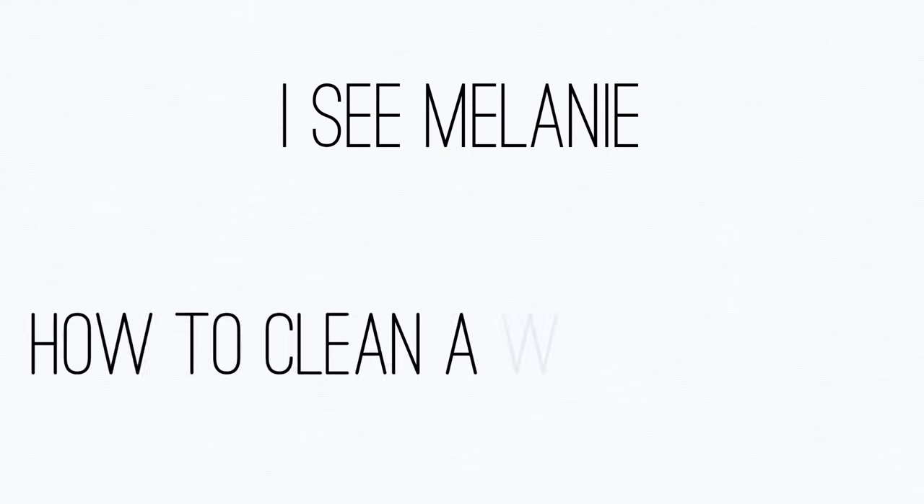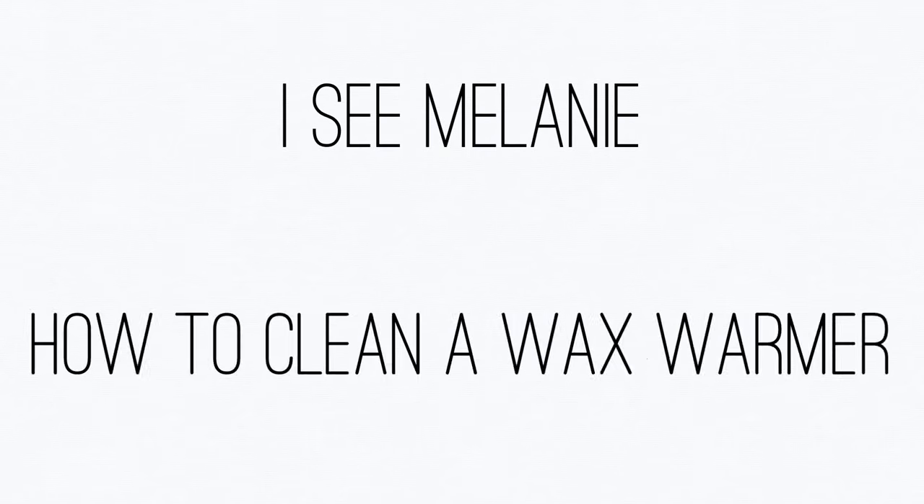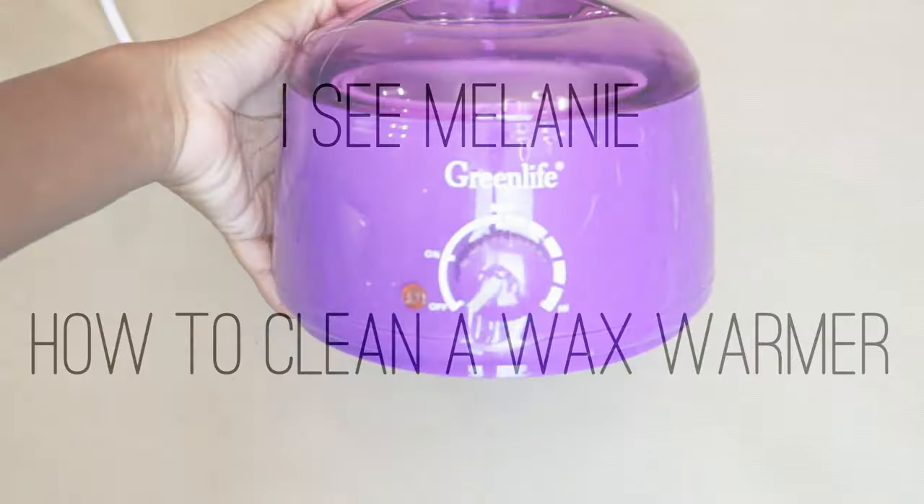Hi everyone! Welcome to Icy Melanie. Today I'm going to show you how to clean a wax warmer.